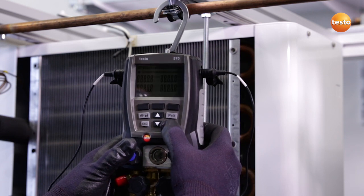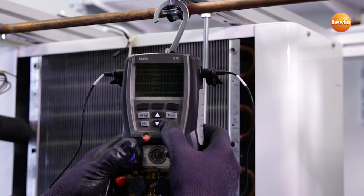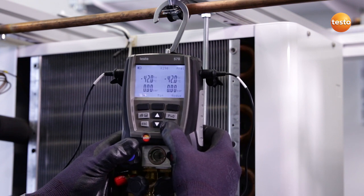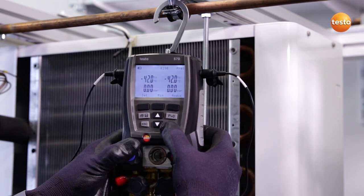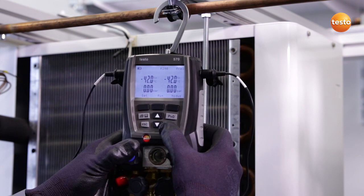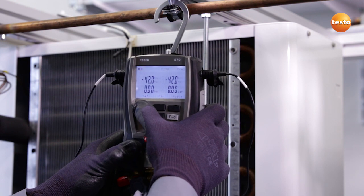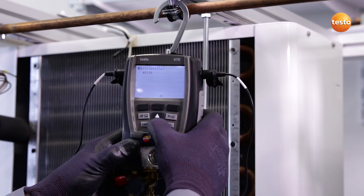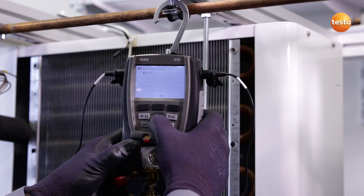I now switch the instrument on. A self-test runs. I can now switch on the backlighting. Before the manifold is ready to work, I have to select the refrigerant — in this case, refrigerant 134A.